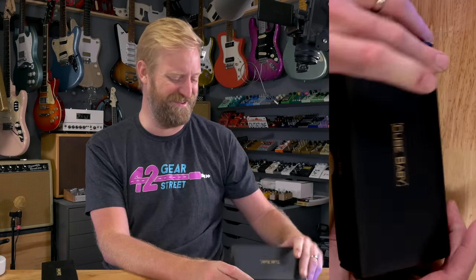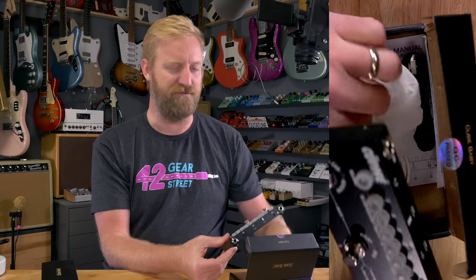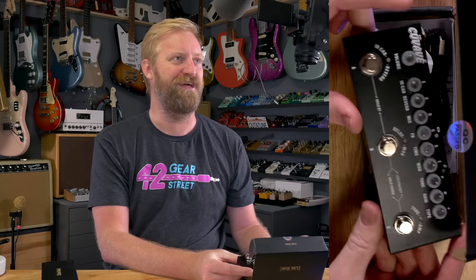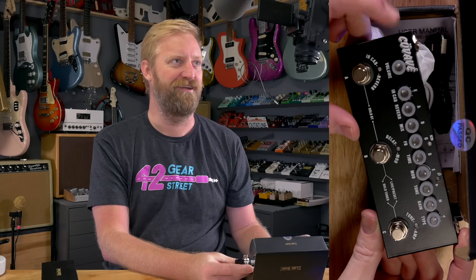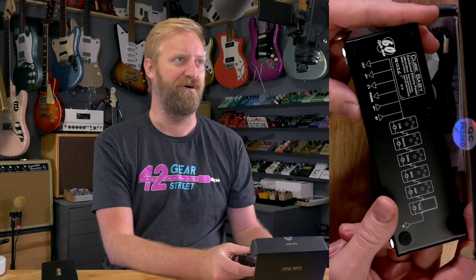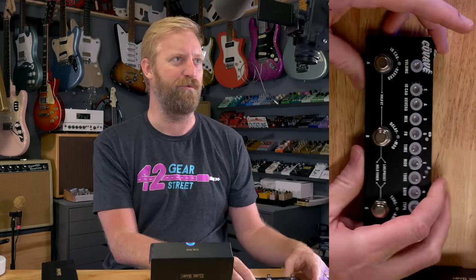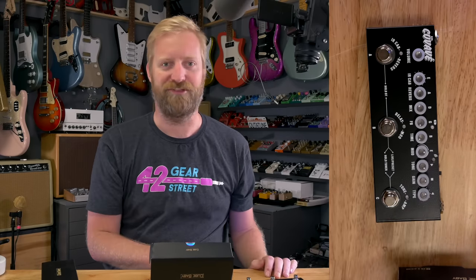Hey everyone, I'm Ryan. You're watching 60 Cycle Hum and today we're gonna have some affordaboard fun with the Kuvave Cube Baby. This is actually a special Cube Baby in that Kuvave — they like me, and they're cool — so they put my version of their logo there with the umlauts so you can pronounce it Kuvave. They put the 60 Cycle Hum logo on the back. They are an OEM — they'll put other people's logos there if you want and build these pedals for you to sell.